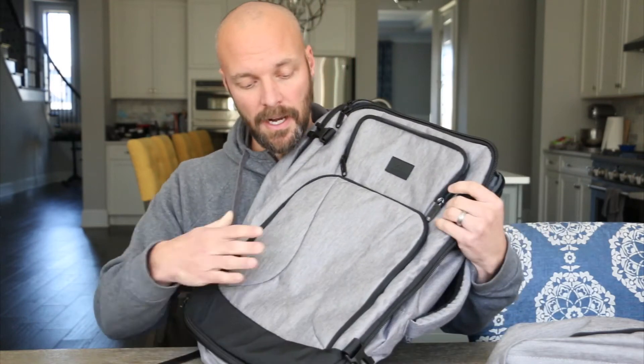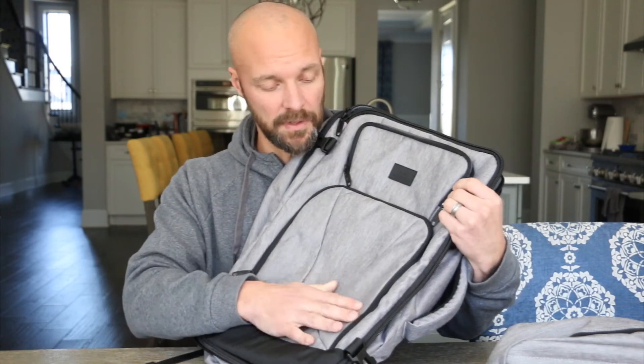This is a weekender bag in a nice gray color. The material itself feels very waterproof — I'm sure if you submerge it things will get wet and the zippers aren't waterproof — but it's water resistant material.